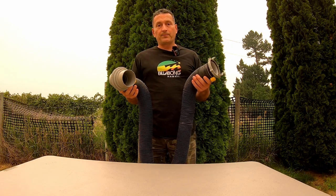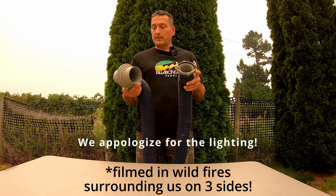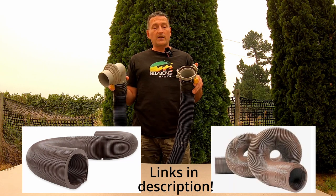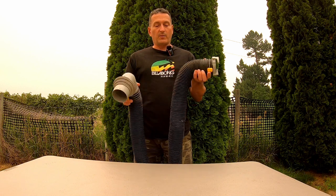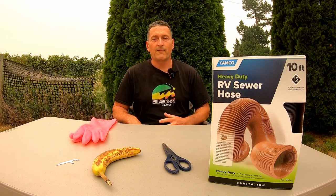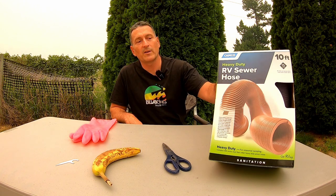What we're going to do today is remove these easy-slip clamps, remove these connectors, and replace just the hose part of it — keeping the connectors so we don't have to pay for these gray things and these silver things. Just the hose, about half the price you would pay to replace the whole thing. For this project we're going to use this 10-foot RV hose replacement from Kamco.